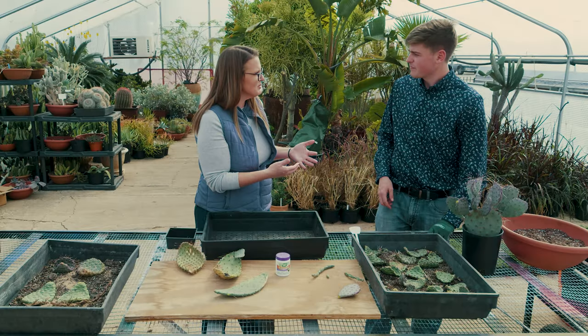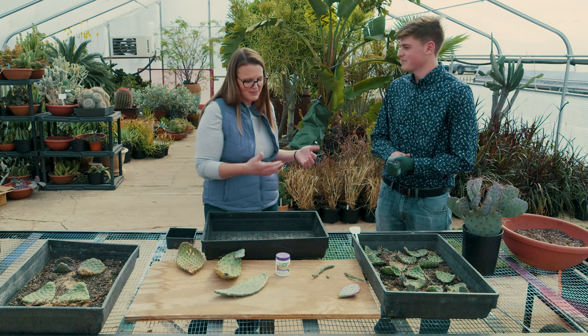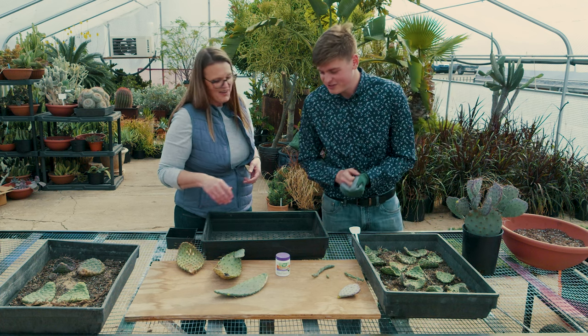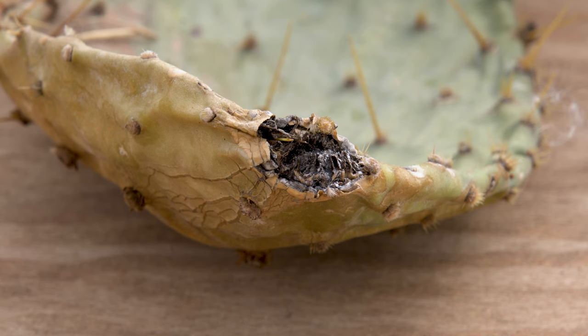That moisture makes it susceptible to fungus, like seed potatoes — you want to let those heal over. These guys have been sitting for two to three months. You can see the calluses here and you can actually see roots starting to grow out of these Opuntias. They're definitely ready to go in the soil.